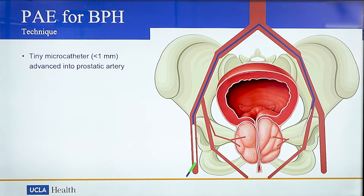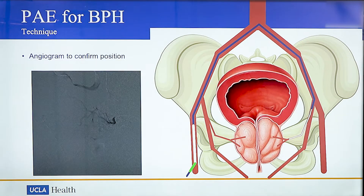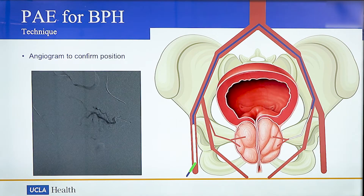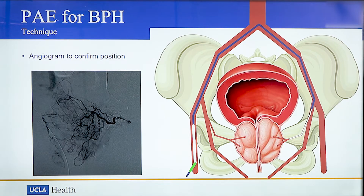Next, a tiny microcatheter measuring less than 1 mm is then navigated into the prostatic artery. We take an additional angiogram. Here you can see the left prostate being supplied by the prostatic artery.